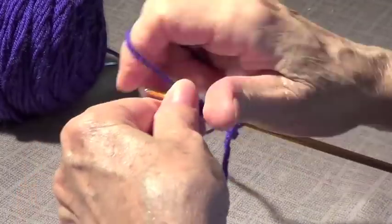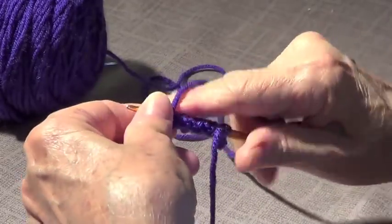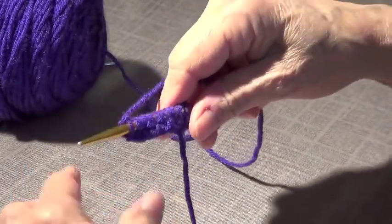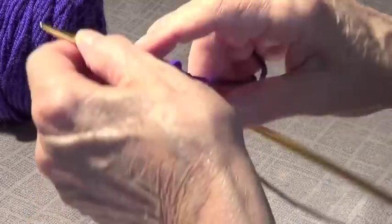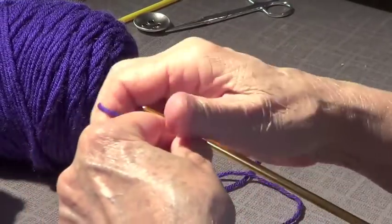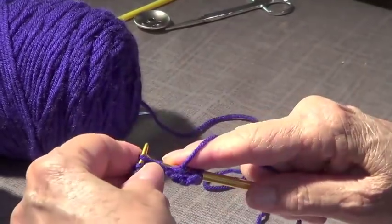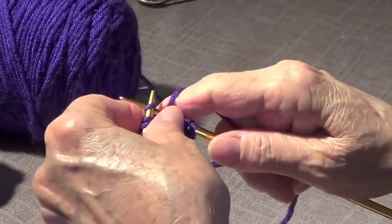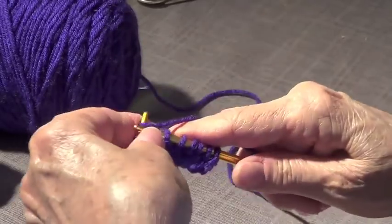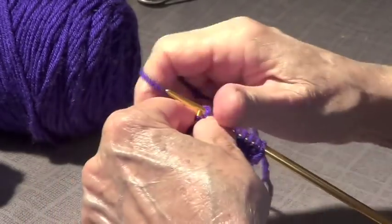We only have 11 stitches so you started with a knit and you're going to end with a knit because we have an odd number. You start with a knit and end with a knit, then you turn and start with a knit again — the same on every row. That's why we need an odd number. The stitch is like ribbing — knit one, purl one — but since you're alternating, it's going to show differently.